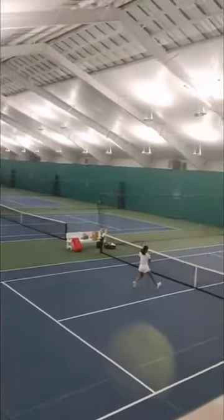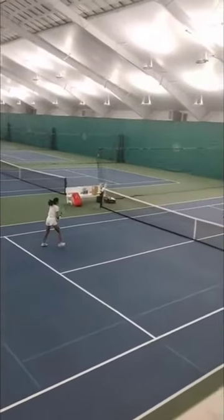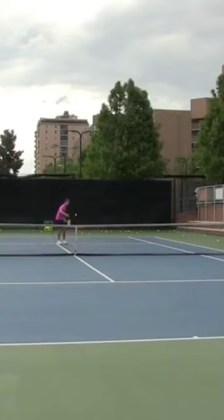Notice her hop-hop hit forehand rhythm. This is the secret — the footwork leading up to and after the hit.